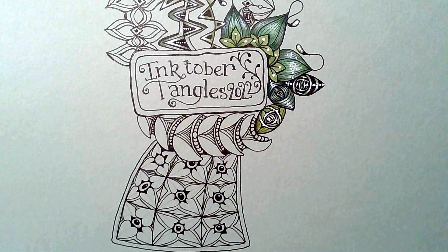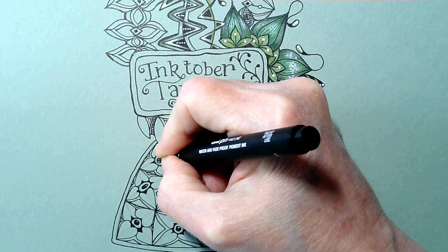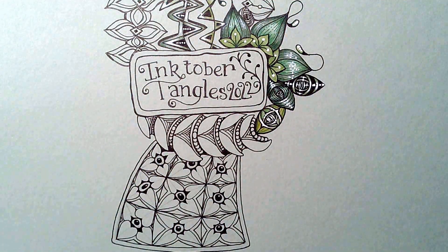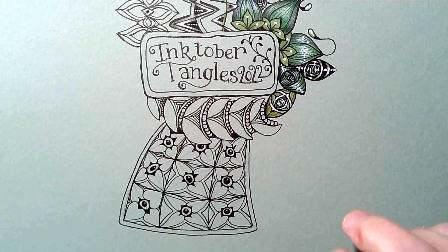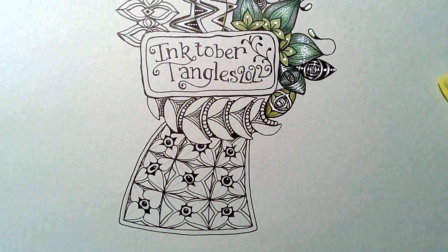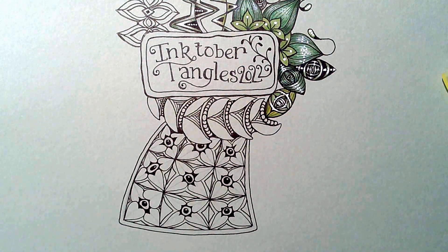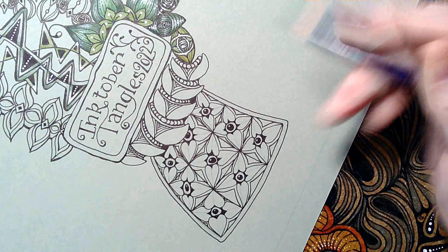I've just noticed what I haven't done — I've left this one without its eye. It's a blind flower, I can't have that. There we go, very simple. So perhaps I will just do a bit here. I have got — I'm going to use Inktense instead of the markers I used the other day. I'm just getting rid of my pencil lines for the new tangles I've done, if you don't want pencil lines underneath artwork or colour.